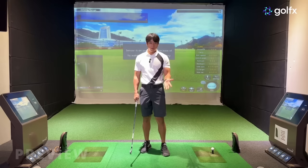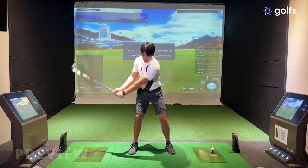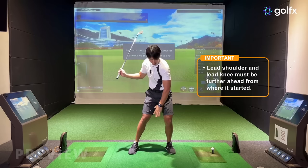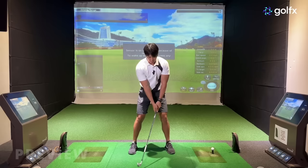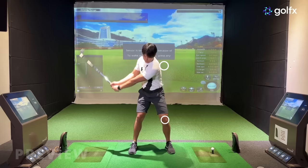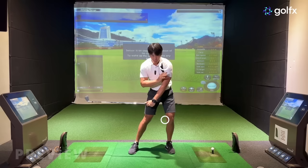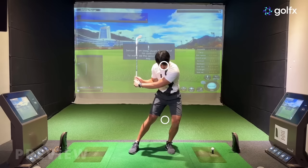One very crucial point that not a lot of people realize is that when you are making your transition into the downswing with the weight shift and body movement into the lead side, you have to ensure that your lead shoulder and your lead knee are positioned slightly further ahead relative to where they started at address. So if you draw a circle around my lead shoulder and my lead knee, by the time I get to around P6 or shaft parallel, I'll have my lead shoulder and lead knee further ahead relative to where they started. It doesn't have to be way in front, but it does have to be a little bit further forward than where it started.